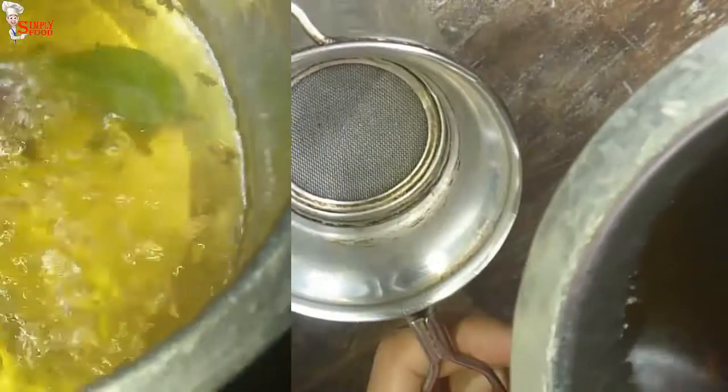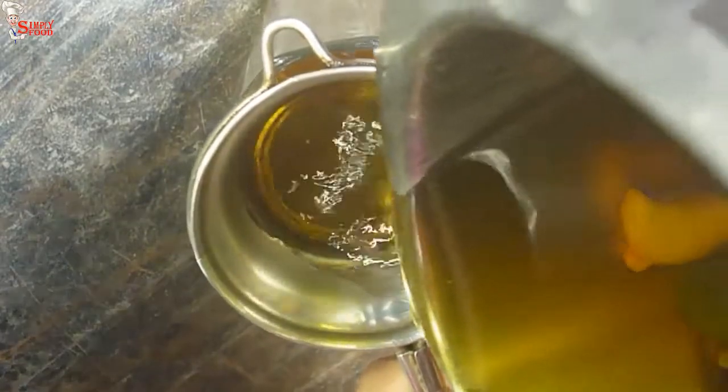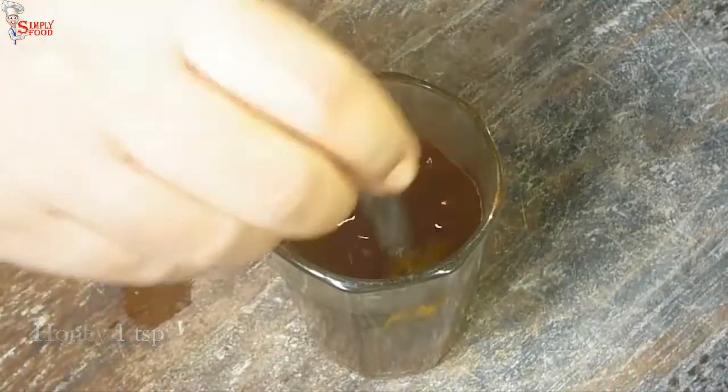After boiling the water you will get 1 glass of water. Now sift the kadha into the glass. This kadha will stimulate digestion, increase immunity, and also detox our body. Now add 1 teaspoon honey and mix it.